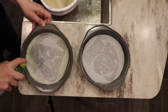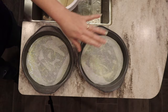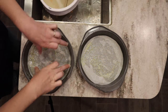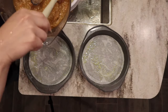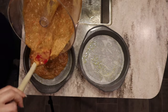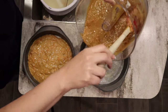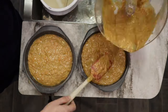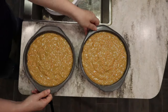I'm going to spray the parchment paper as well — this really helps your cakes not stick. I'll make sure the paper is pressed down and not riding up on the sides. Then I'll divide the batter as evenly as possible between the two pans. You can put them on a scale to be more accurate, but I'll try to eyeball it as best I can. And into the oven they go.